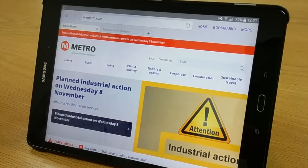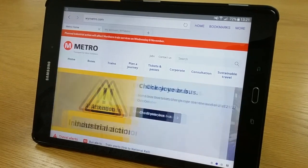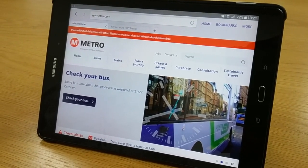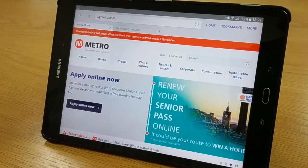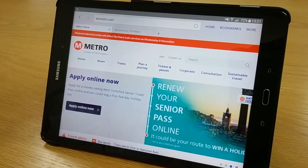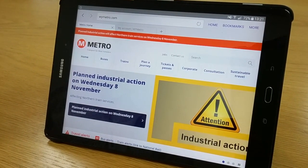Today we are going to show you how to renew your senior pass online using a tablet. You will need to set up an account. You will also need your current senior pass number, but if you don't have this, a driving license or passport will do. You will also need a digital photo, passport quality. It is easier to have the photo ready, so take one on your tablet before you start.